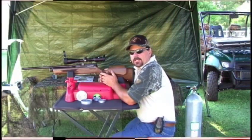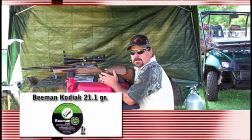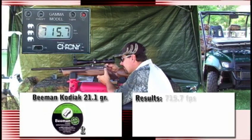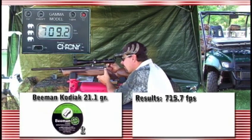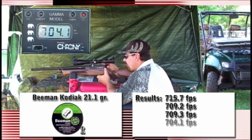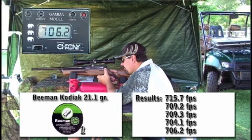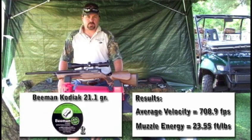Now we've got five Kodiak pellets loaded. We're going to shoot five shots through the chronograph. The Kodiak weighs 21 grains. On the Beeman Kodiak, we had 708.9 feet per second, giving us 23.5 foot-pounds of energy — which puts the gun in the advertised range of 23 to 25 foot-pounds.